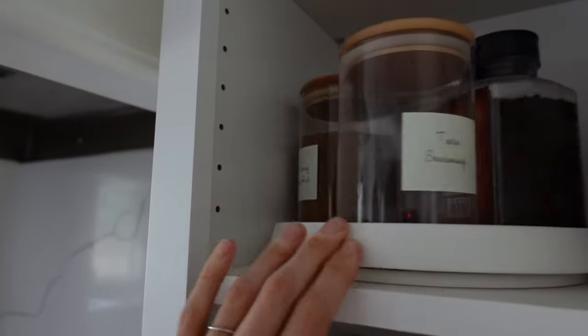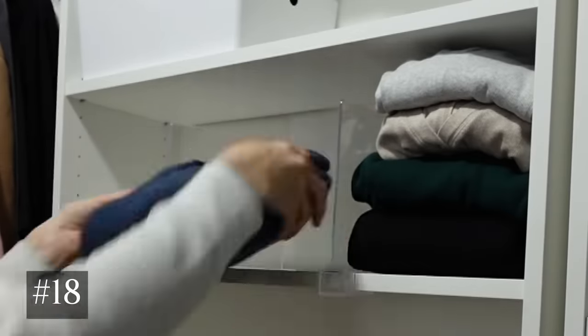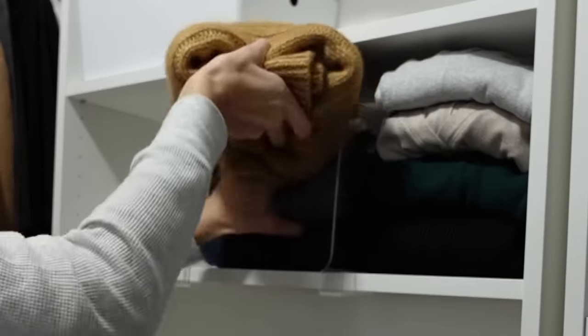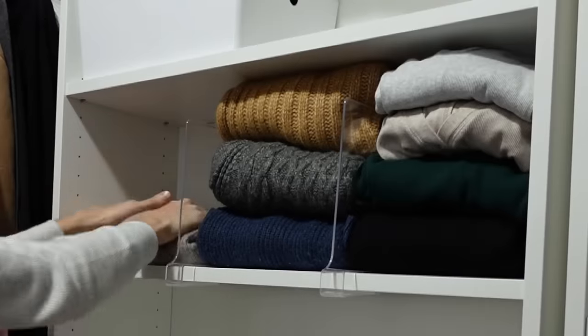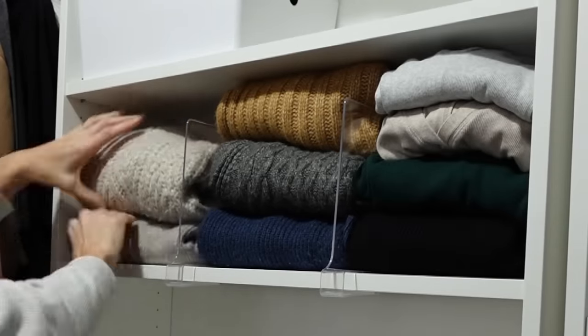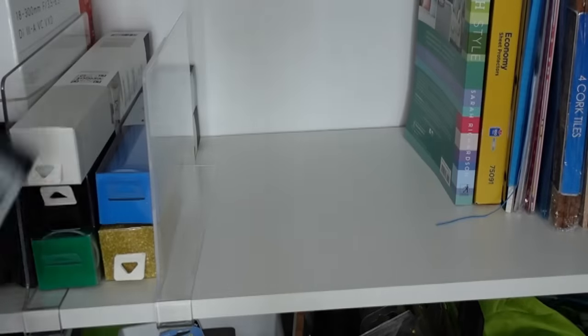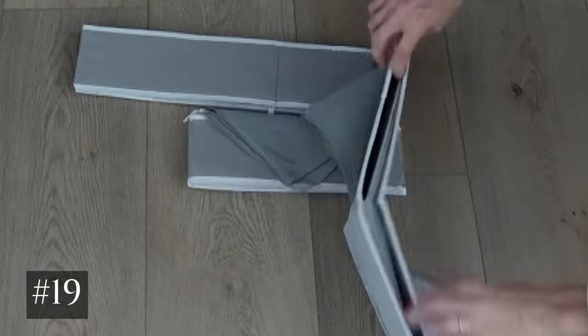Number 18 are these clear dividers. They work great on shelves to organize things, and you can use them in the office, bathroom, or for crafting. I like that visually they're barely there, but you can also order them in different colors. They're really helpful for keeping things stacked vertically.